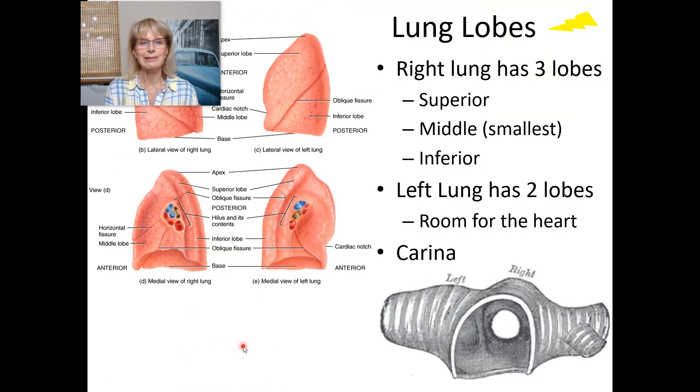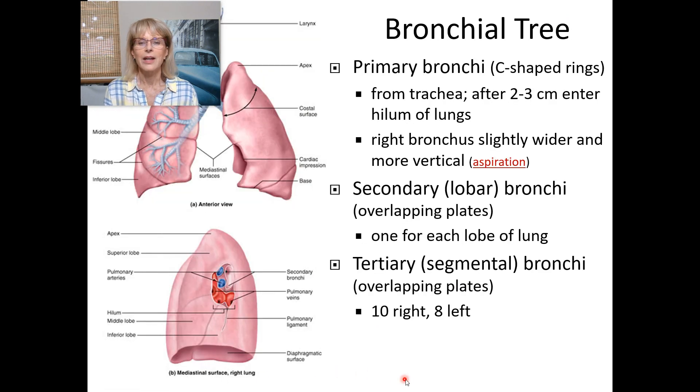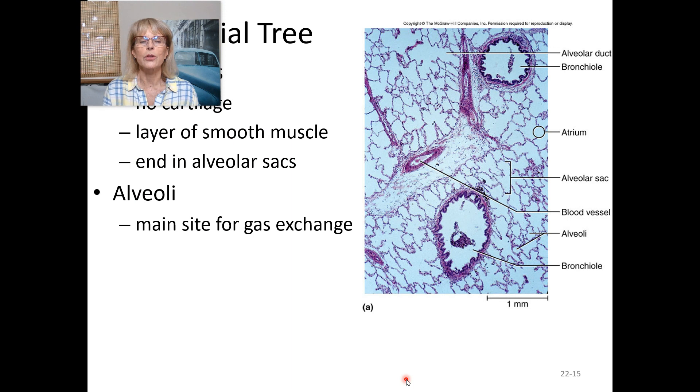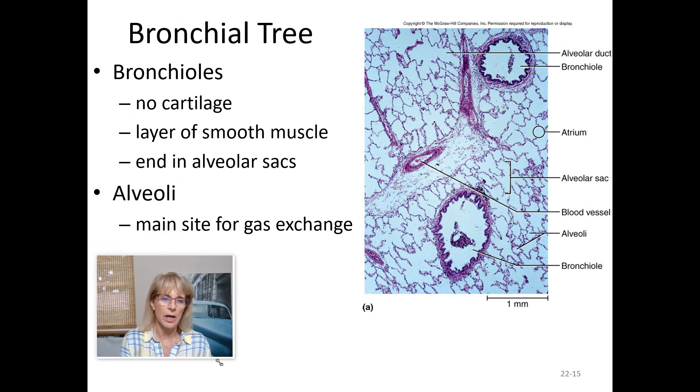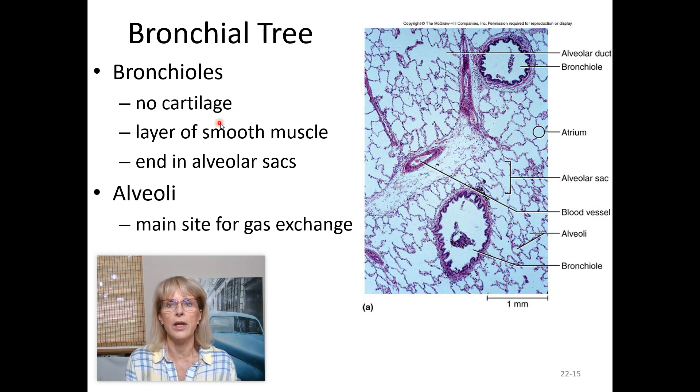The bronchioles are super small and different from the bronchi because they have no cartilage in them. The reason that's important will be covered in the lecture portion on the respiratory system. The bronchioles have a layer of smooth muscle around them; when that smooth muscle constricts, the tubes get very narrow and it becomes difficult to breathe.